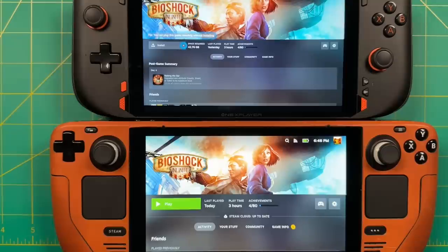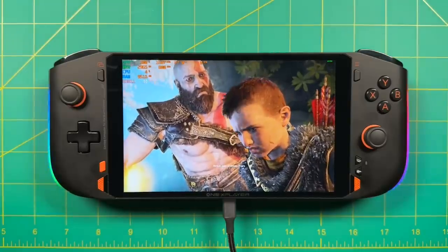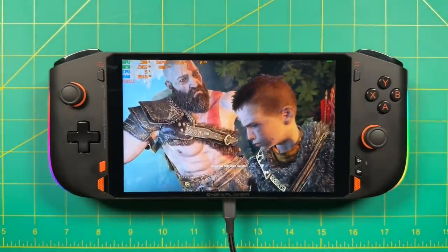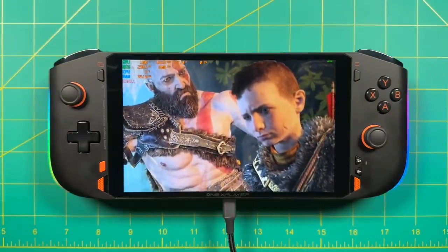I don't have my AYA Neo 2 review unit here for comparison — I lent it to someone else — so we'll compare with the AYA Neo Air Pro instead. That comparison is a little unfair since the Air Pro has an OLED panel with more saturated colors and darker darks. Overall I think this screen is good. It has a nice resolution and good color balance and saturation. I've seen better on other devices, but I'm still super happy with the quality here.